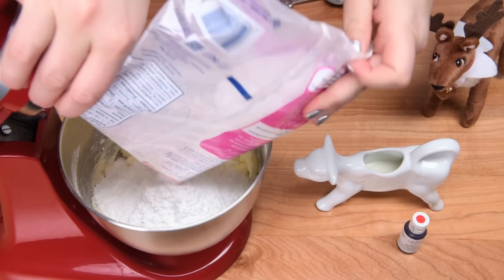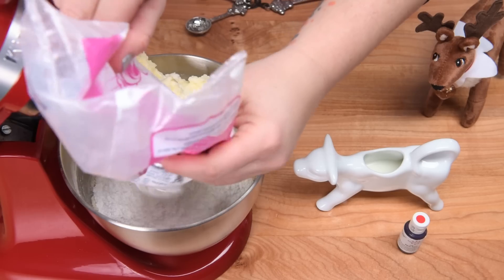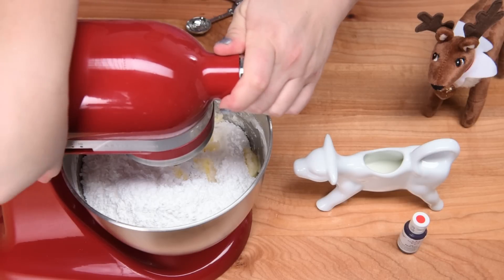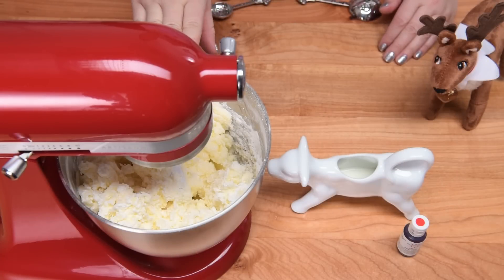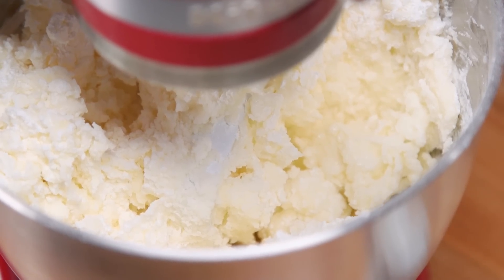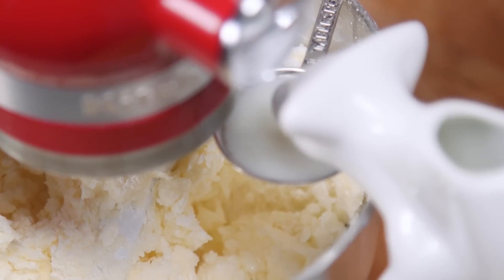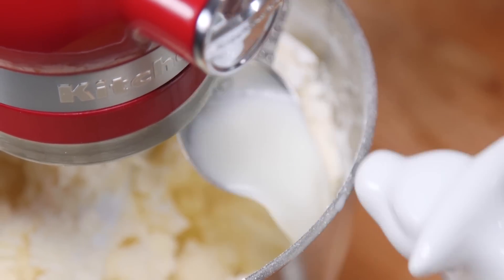I don't need to worry about it being stiff enough to pipe, because I'm just going to be smoothing it onto the cake with a spatula. I'm just going to stir that together now, and I might need to add a little bit more milk while this is going. Once you've made enough buttercream, you kind of just are able to tell the consistency you're looking for.